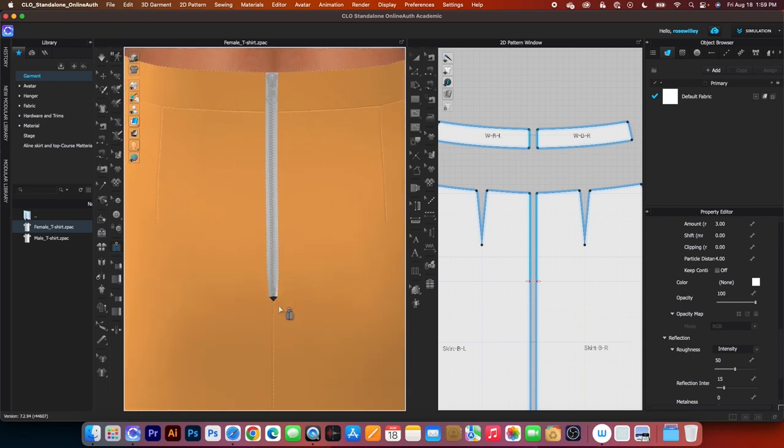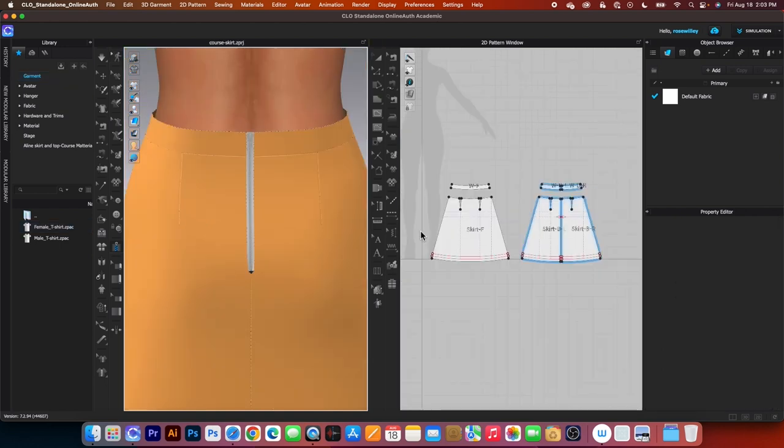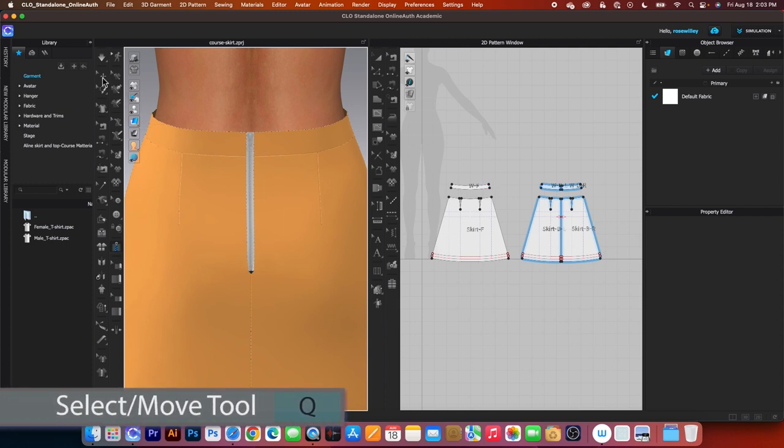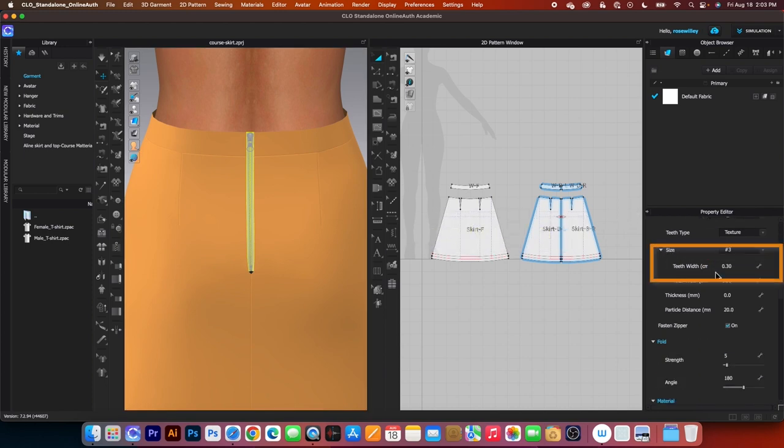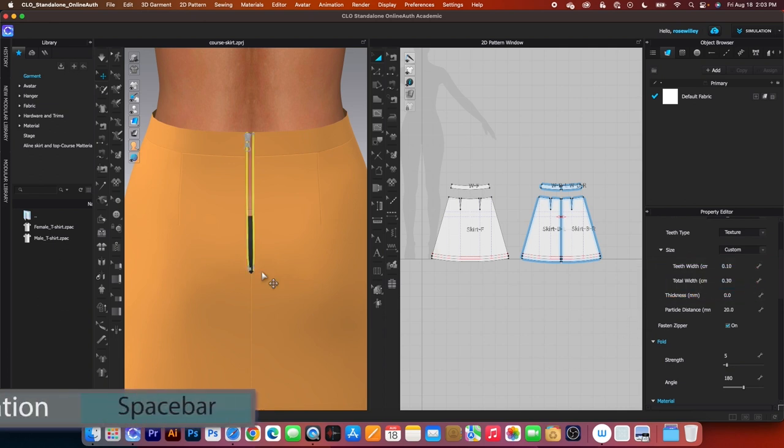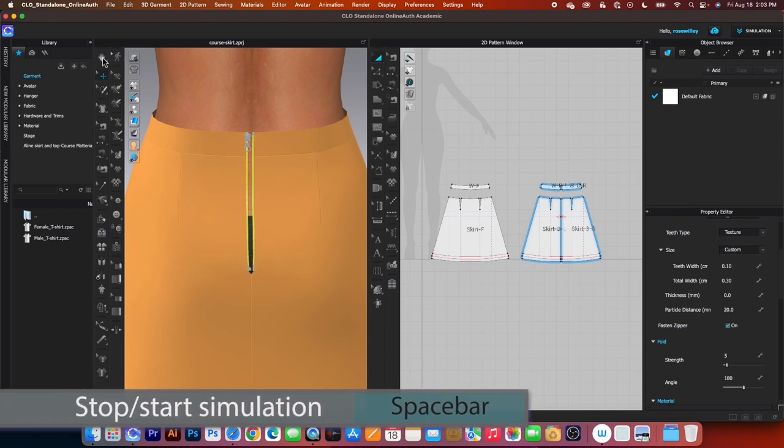There is a little space between the notches and the zipper, which is perfect. Next, we want to change the zipper size as well as the zipper puller. Go to the select/move tool and click on it to select, then click once on the zipper. In the property editor, scroll down until you see teeth width — type in 0.1, press tab, then find total width and type in 0.3, then press tab. After that, click the simulation icon to simulate.